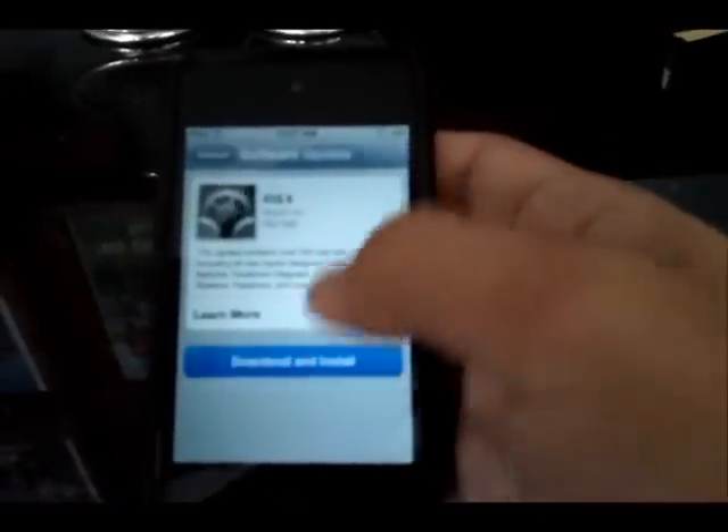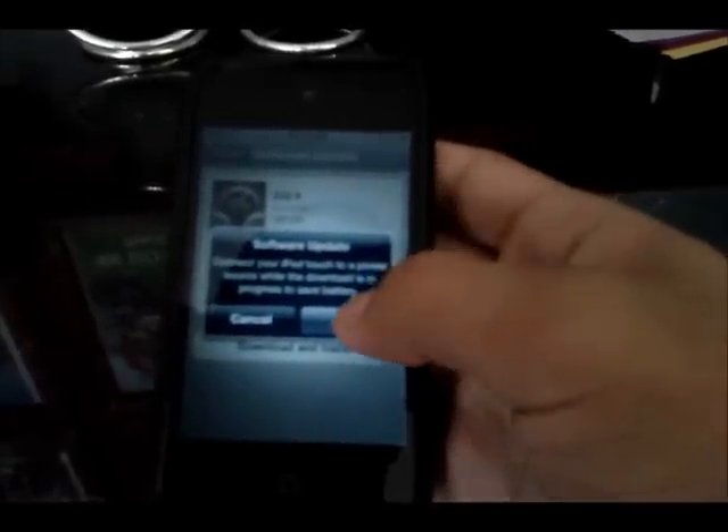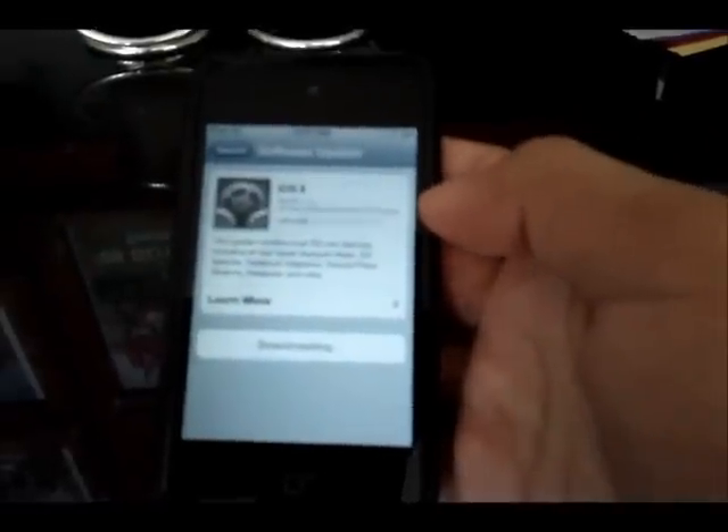So we'll go ahead and hit download and install, and agree to these terms and services. Connect it to a power source — you can find it's just about full.